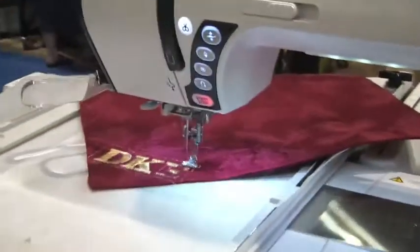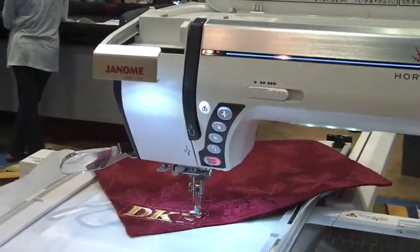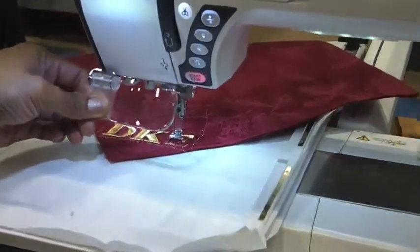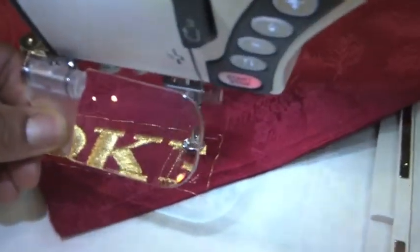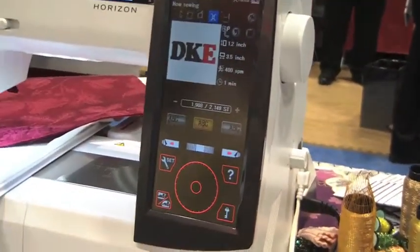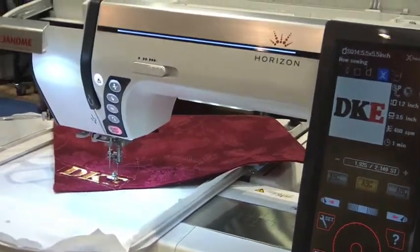That 11-inch arm is why we're able to fit this placemat without any problems. The machine has wonderful built-in lighting so we can see clearly, plus a great magnifier so we can see the stitches being formed up close. It also has a stainless steel plate which allows for smooth transition as the hoop slides and glides across.